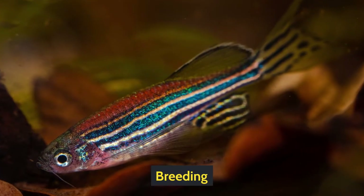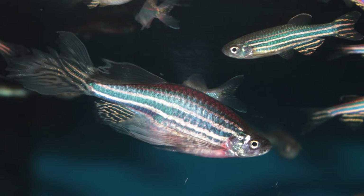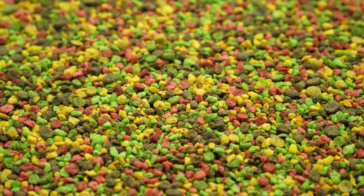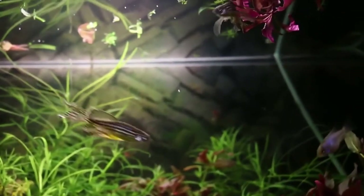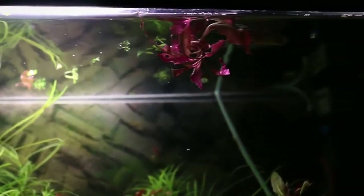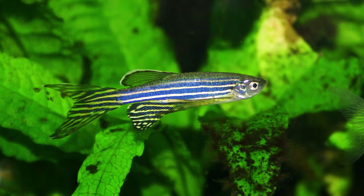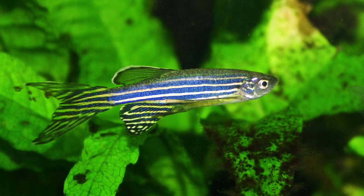Breeding. As a beginner, this is a perfect fish for you to start breeding. Begin by separating the male and female for a few weeks, then create a temperature of around 70–80 degrees Fahrenheit and feed them high-quality food. You will notice a change in the female fish. After two weeks, put the male and female in the same breeding tank — for a single female, put two male fish in the tank. Once you see the spawning, move the fish back to their regular tank; otherwise they may start eating their eggs. If the eggs are fertile, they will take three days to hatch.